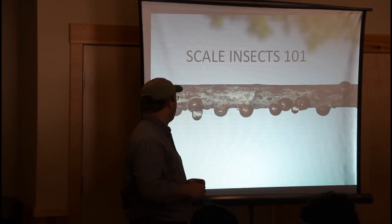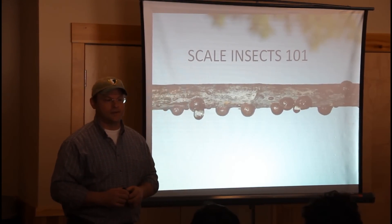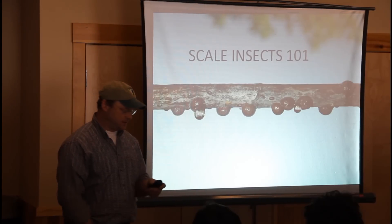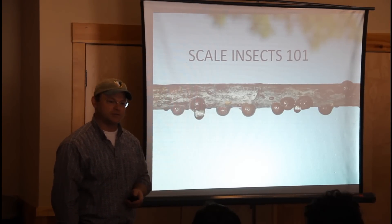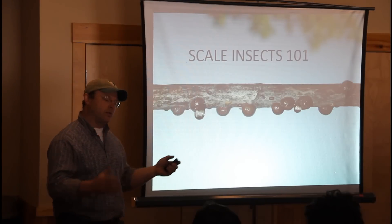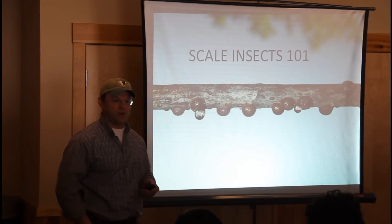Today I'm going to talk about a weird insect — a scale insect. It's a wingless, legless insect that feeds through piercing, sucking mouthparts. It's like a tick for trees, literally. This is a very common scale in New Hampshire, and I'm going to give you some background to lead you into the scale problem we have here at Fairbrook.